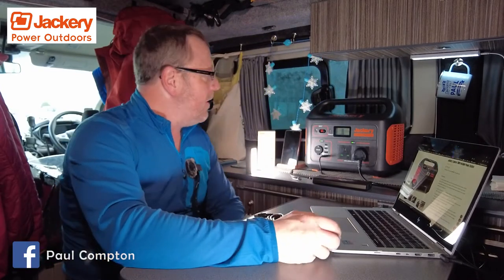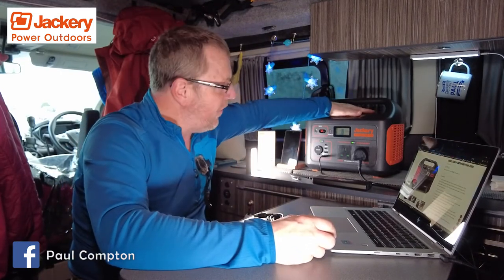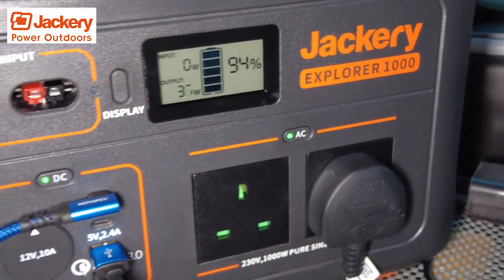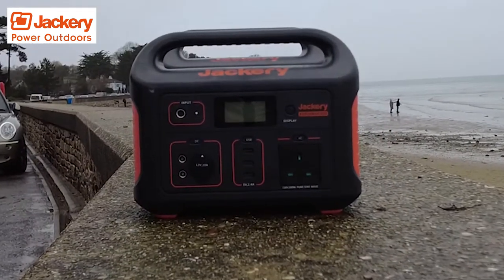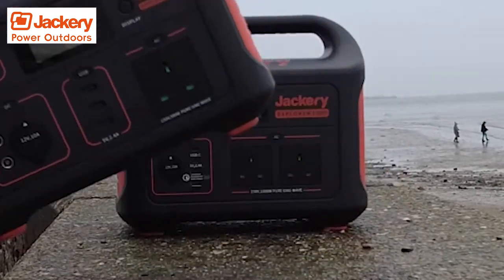Jackery sent me another power station out and this is the big beast — the Jackery 1000 power station. You've seen the 240 power station that I put out a review a few weeks or months ago, and then we did the 500 power station. Again, both very usable.